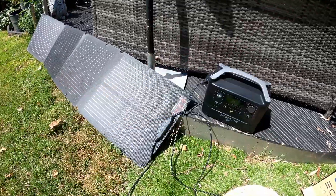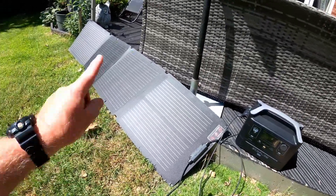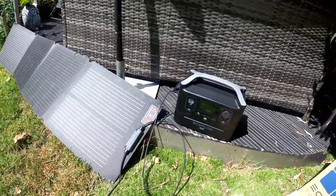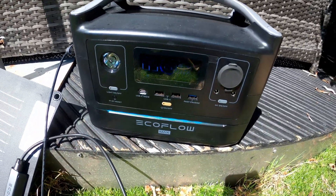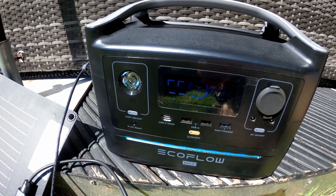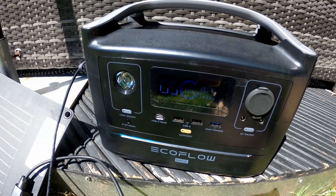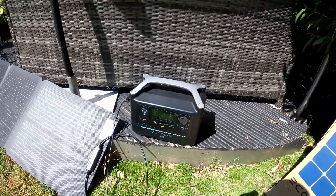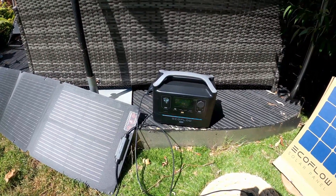The time now is 11:30, so two hours this has been on charge. I'm going to have to move the panel round a little bit just to face the sun. It's receiving about 79 watts, and it reckons it's now going to take five hours to get to full charge — it's at 29%. So two hours in, it's done nearly 30% of the charge, which is quite good going.